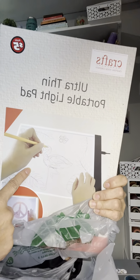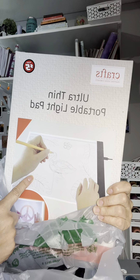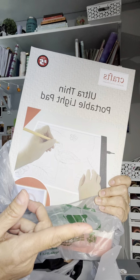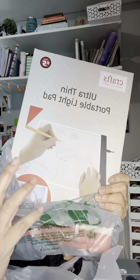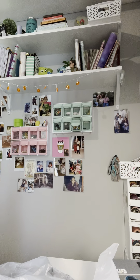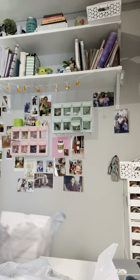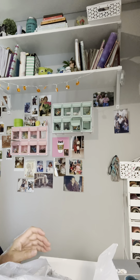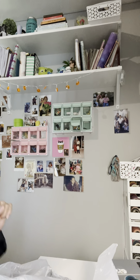The first thing I picked up again was this ultra thin portable light pad for five dollars. The other thing I was thinking of getting was another one of those selfie lights with the cell phone holder, but they're sold out, so I was lucky to pick one up previously.